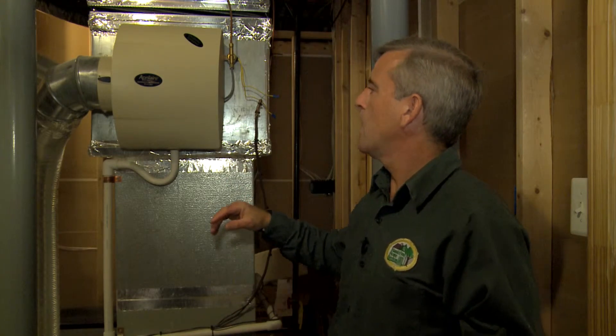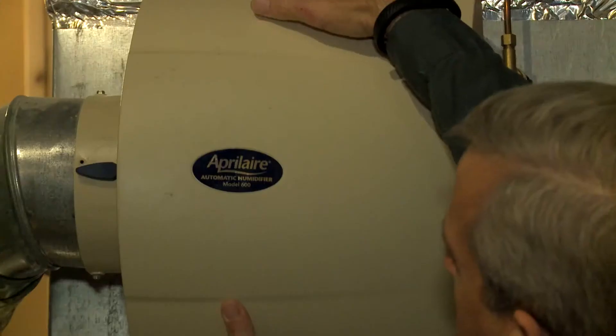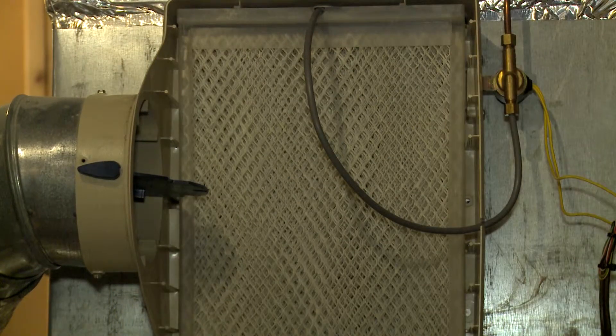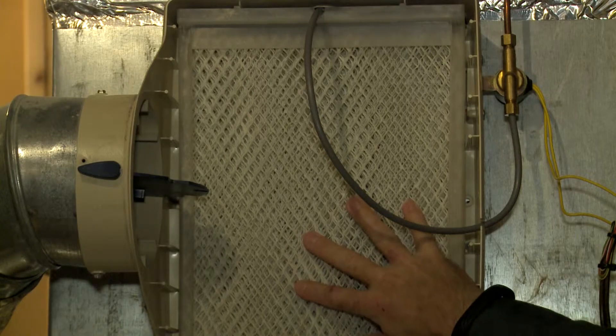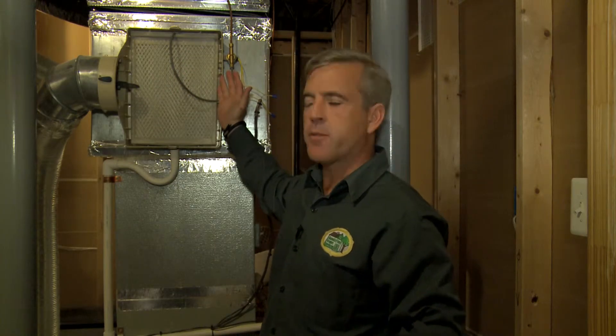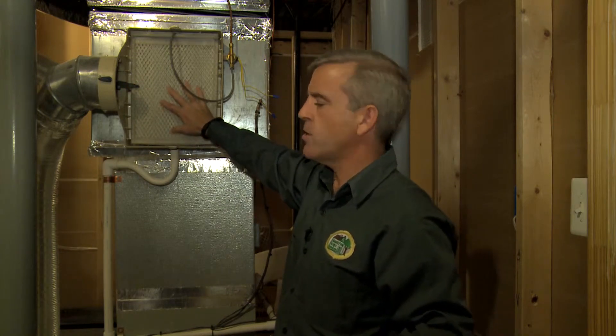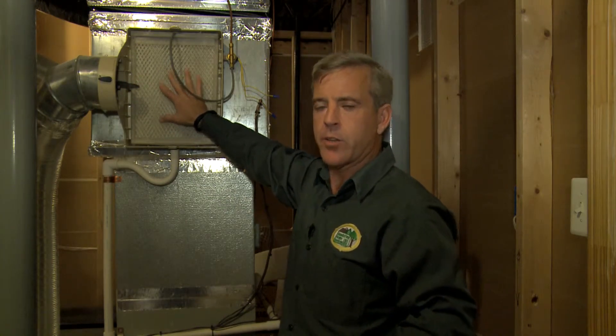The second thing you need to do is make sure that the humidifier pad is changed at the beginning of the season. The way these work is the water courses down through this pad, and the hot air from the furnace blows across the pad, causing the water to evaporate and go out through the rest of the house. If your pad is old and crusty, the water does not flow the way it's supposed to, and you won't get the humidity performance that you're looking for.